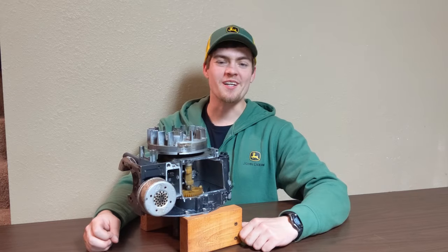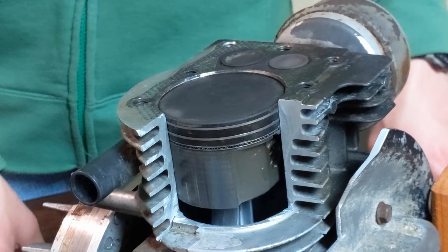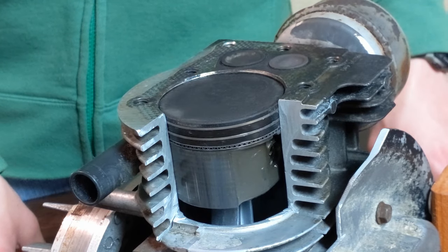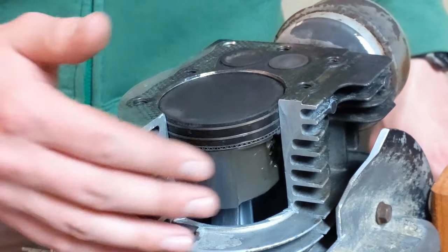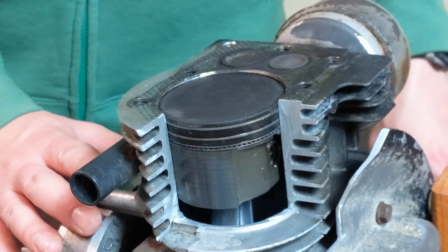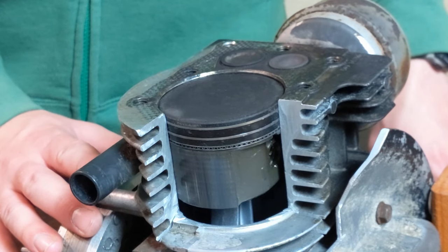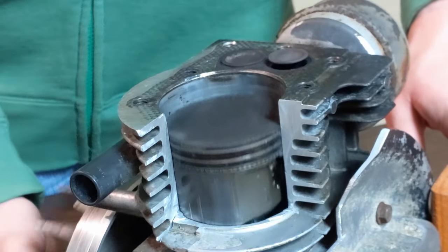We'll start by explaining how the four-stroke engine works. There are basically two categories of gasoline engines: two-stroke and four-stroke. The vast majority of push mower engines are four-stroke like this one. The four strokes explain what the engine is doing inside. Each stroke is a half turn of the crankshaft or complete back and forth movement of the piston.